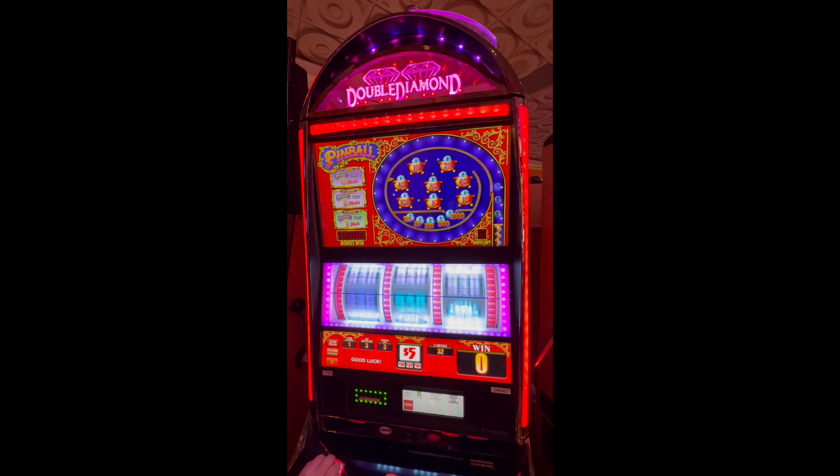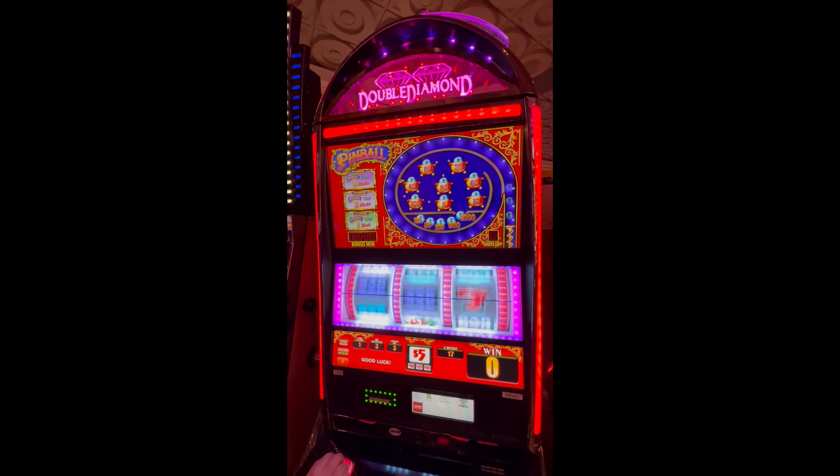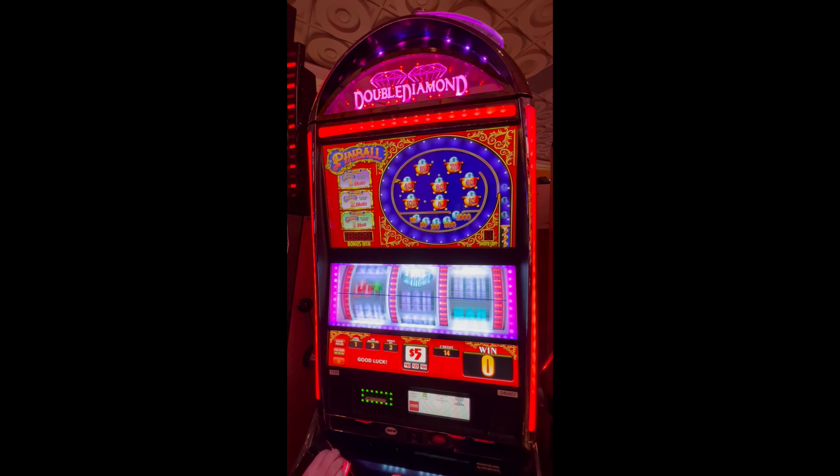Oh, that was close. Too close. Tease. That was also very close. Come on, pinball, it's time. Yeah, we like the pinball on the other one — let's see this one. These credits are going fast.